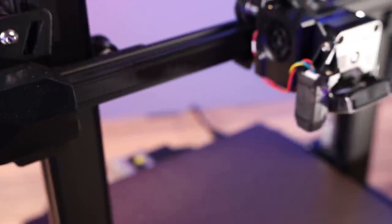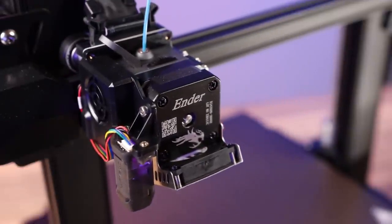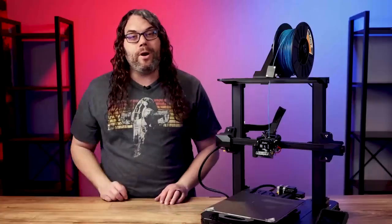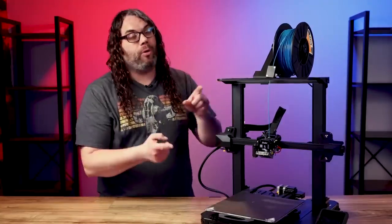Last but not least, the Pro version features the new Sprite hotend but this one is all metal. It's not PTFE lined like the Ender 3 S1, and Creality says it works up to 300 degrees Celsius. So that is four — yes, four — new upgrades that make the Ender 3 S1 Pro a pro model.